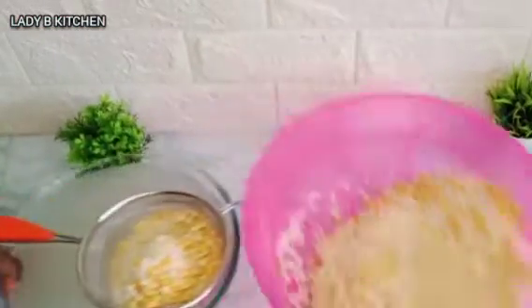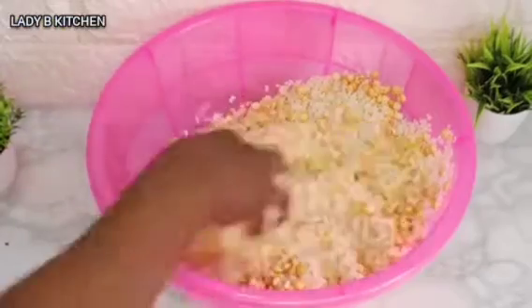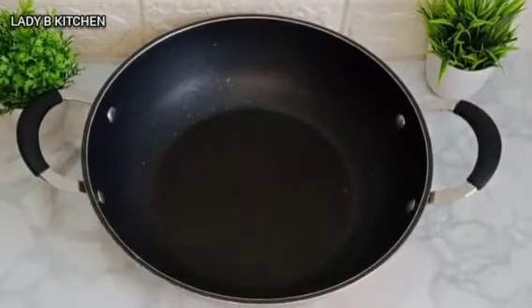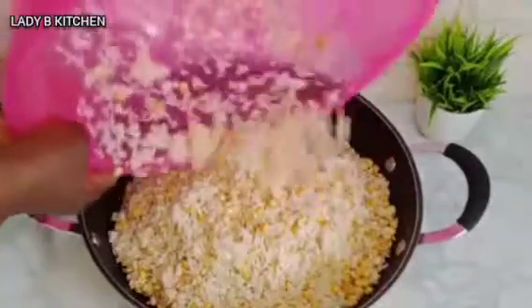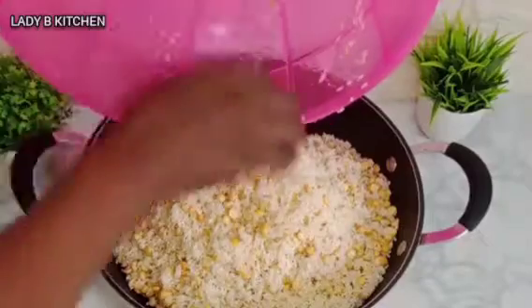After giving it a beautiful wash, this is what we have. At this point I'm done washing the rice. I'm going to be transferring the rice inside the cooking pot. It's going back to the fire — we are not done with this rice yet.